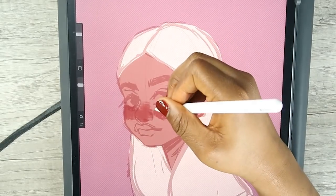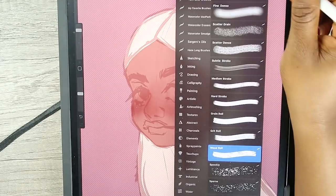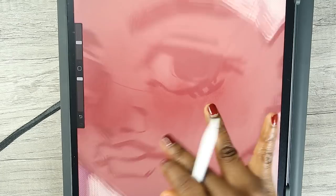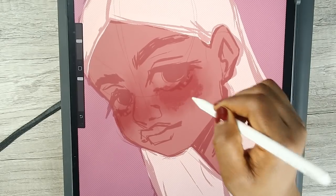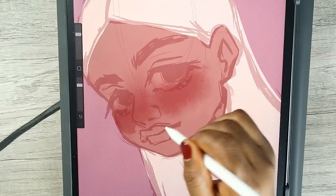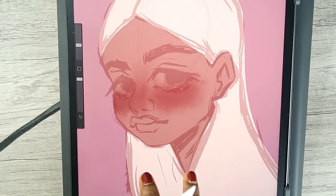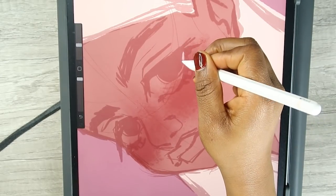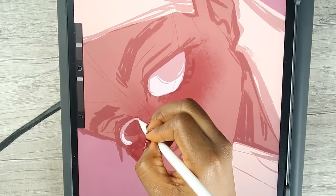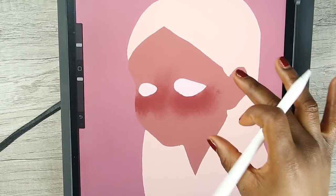I'm going to just smudge and add a bit more blush. You can see the little textures there. I'm gonna find a white color because we're gonna color in her eyes now. Without the line art this is what it looks like — kind of creepy.